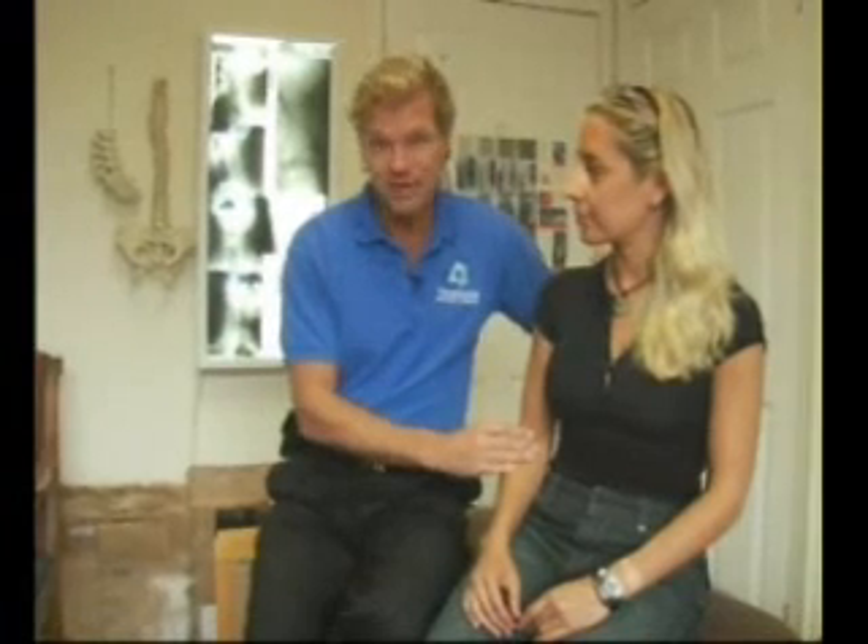As you're breathing out, you're also going to actually think about the area that your Trigenix is going to be applying some tension to. You're going to think about actually relaxing that area as you breathe out. As you breathe out you're also going to be moving — so as you breathe out and as you move, you're going to focus and think about relaxing the target area, relaxing the area where the Trigenix is applying some tension pressure.